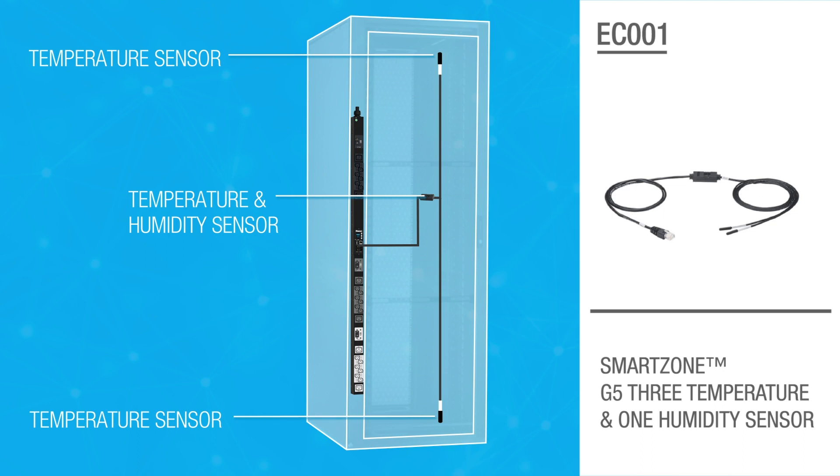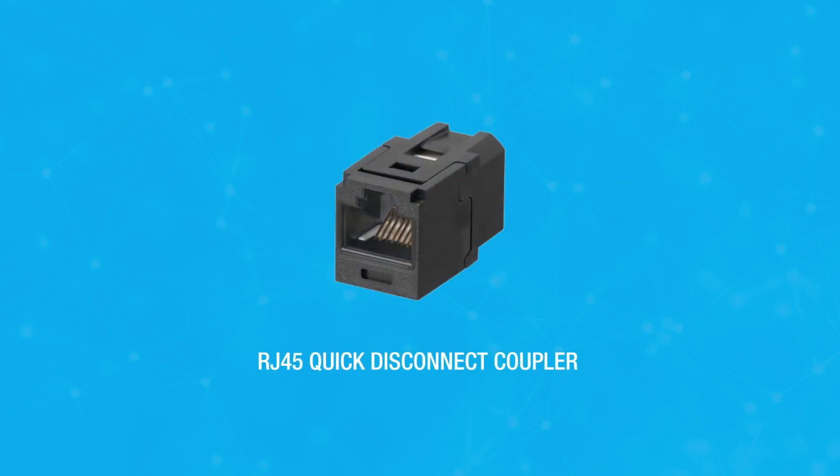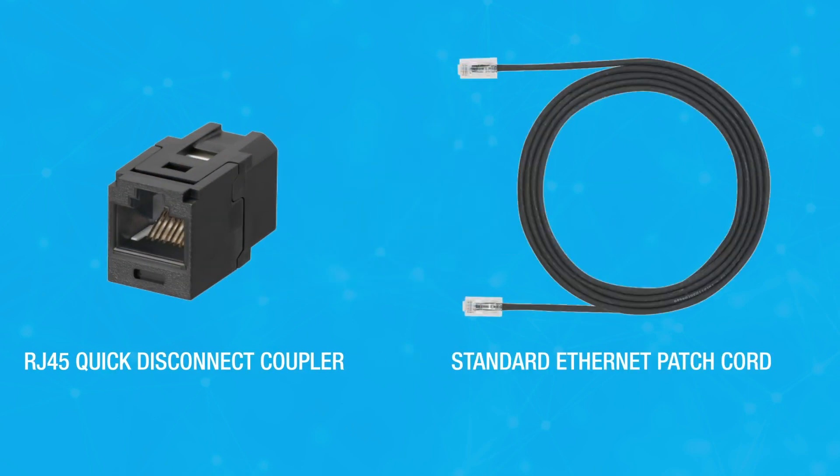All temperature and humidity sensors feature an easy plug-and-play installation that takes just moments to complete. You can use a quick disconnect coupler and an Ethernet patch cord for convenient extension of sensor placement, movement of equipment, and an easy disconnect method for removing rack enclosure doors.